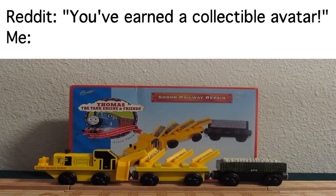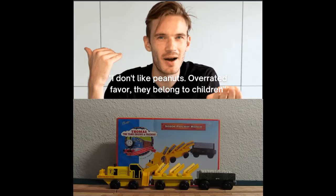Alright, hi guys. I'm back with another review. This time it's on the Sodor Railway Repair. Sodor Railway Repair was an item first introduced by Learning Curve in 1998, sadly retired in 2002.